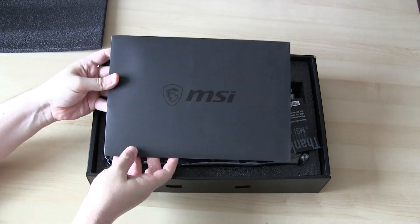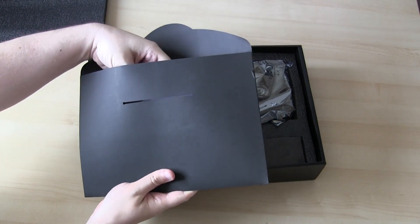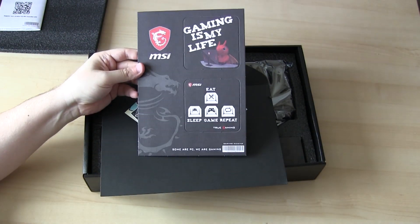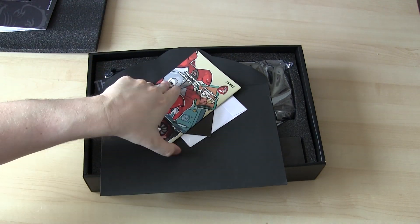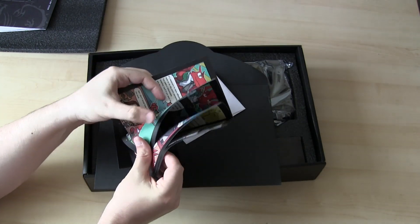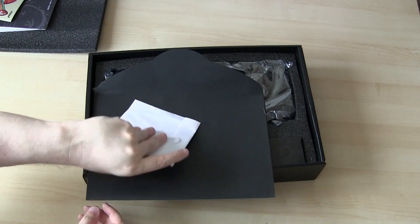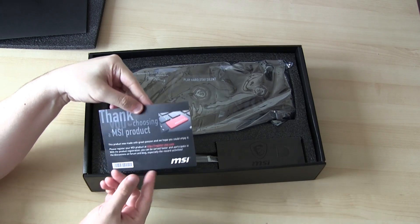There's an MSI envelope. A user guide. Not sure what this cardboard thing is — maybe a drinks coaster. Some kind of comic instruction book. A graphics card support bracket. And the driver discs. Thank you for buying MSI.